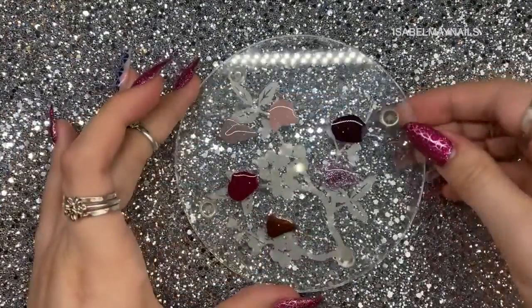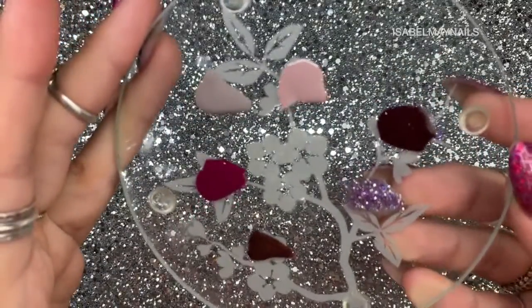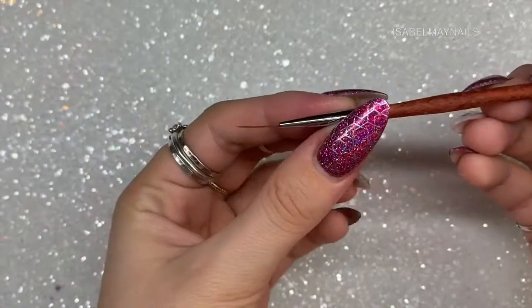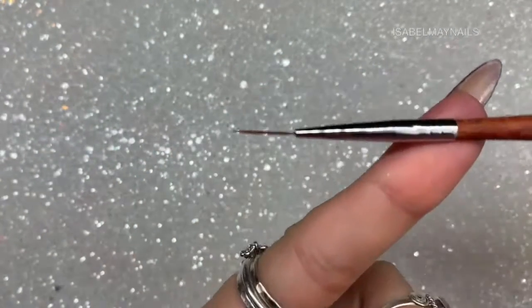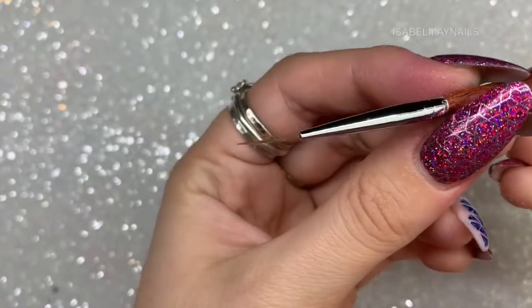I'm going to apply a blob of each of those six colors onto a palette so I'm ready to go for each design and can work from it. I'll be using a striper brush — a cheap one you can find reasonably priced on eBay and Amazon.